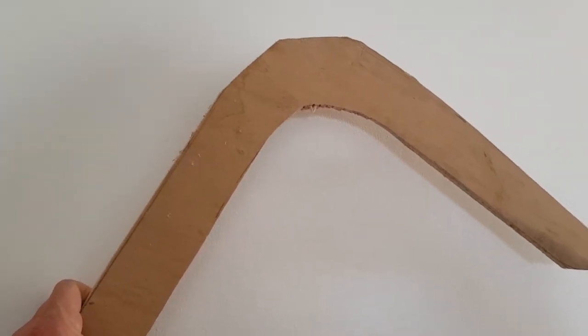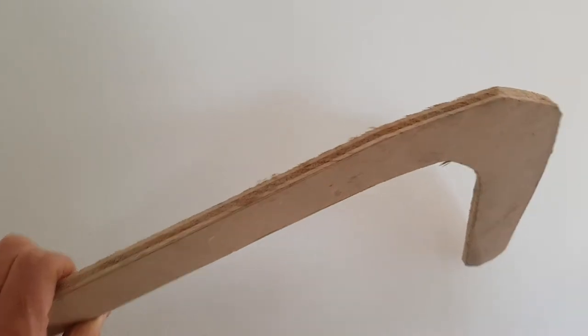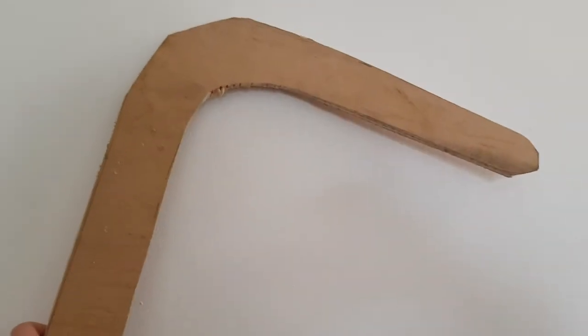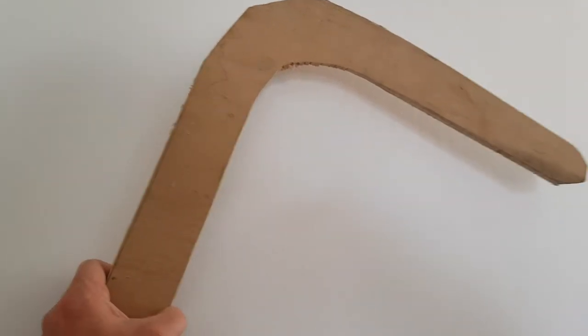Hello, this is the Knotman of the Green Planet team and today we've got a bit of old plywood and we're going to turn this into another boomerang. So over the next week I shall get to work on this and make it into a nice colourful boomerang.